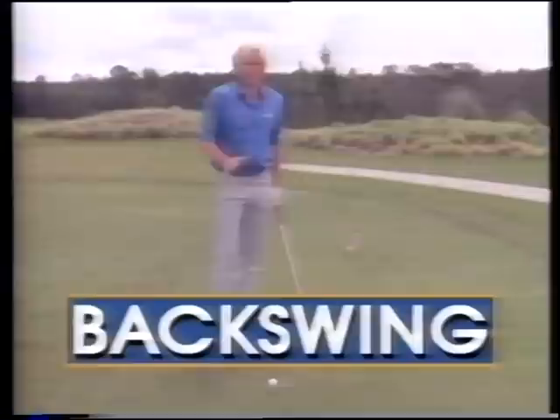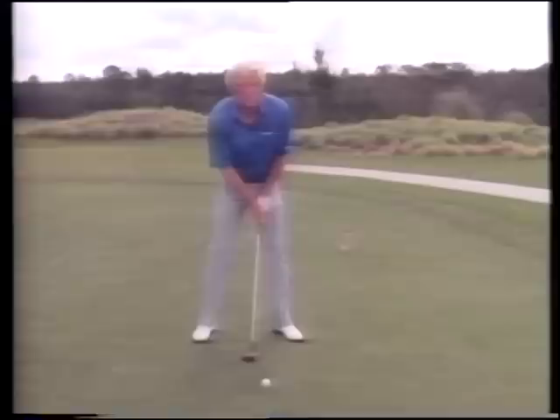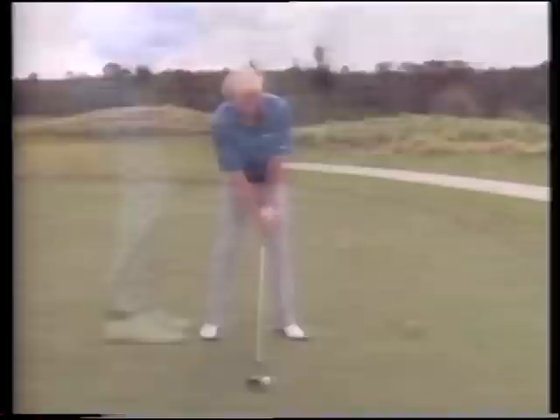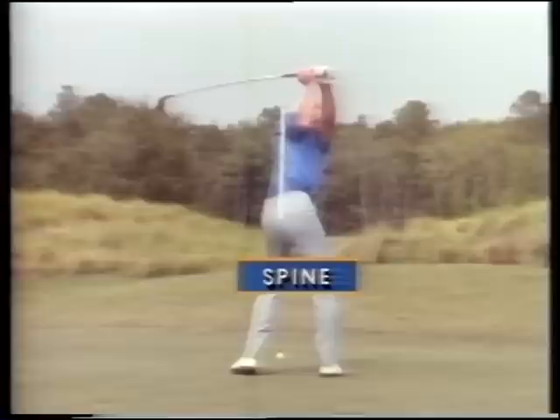The backswing is really the extension of the takeaway. Remember we talked about the first 18 inches, which is a very crucial part of the game. Well, the backswing is a continuation of that. If you start off with the correct address position with the ball position in the right place and you push your left elbow away from the target for that first 18 inches, just let it keep going - keep pushing that elbow back.